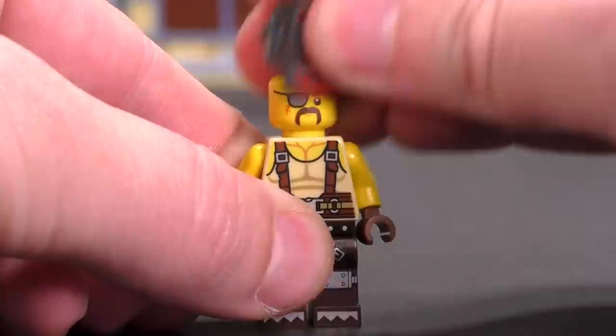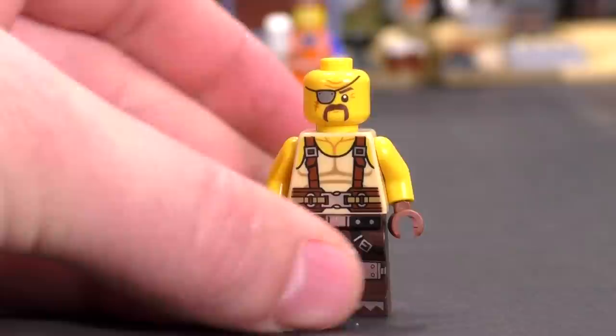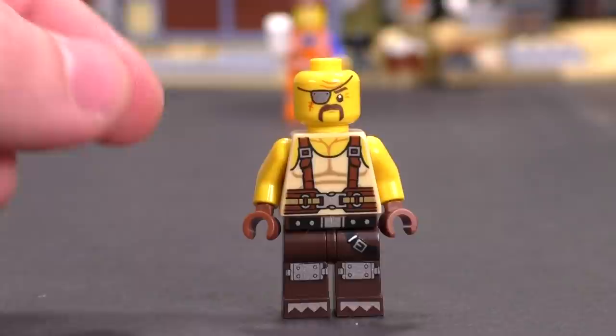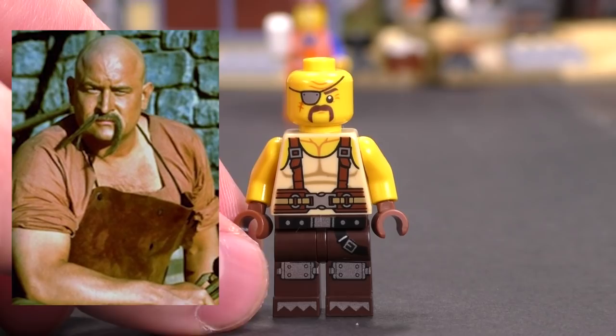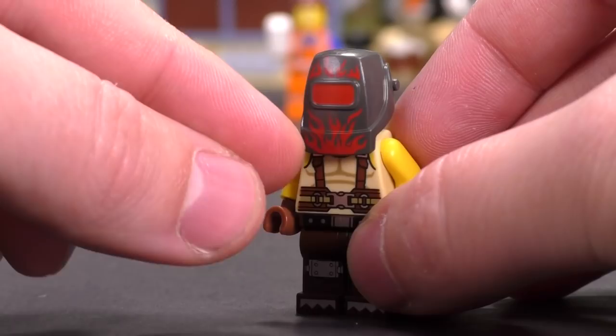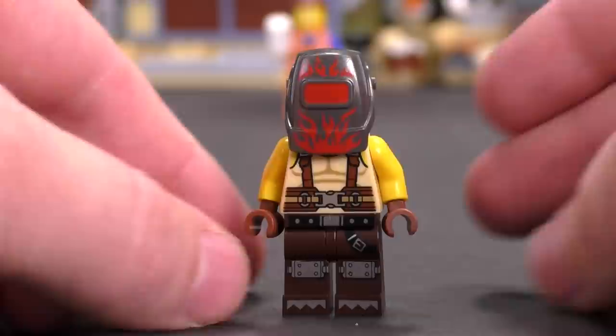The last of the really unique figures is Fuse. The chest piece has been used on another character from this wave, but they managed to capture the look of this guy really well. Also another Army of Darkness reference — doesn't this look like the blacksmith from that film, minus the eye patch and scar? He's got an awesome welding helmet or welding mask print — really cool looking.